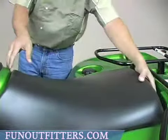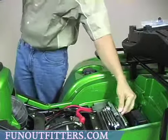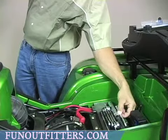First off, you're going to want to remove your seat and remove your tire pressure gauge that's located on your tool kit underneath your seat.